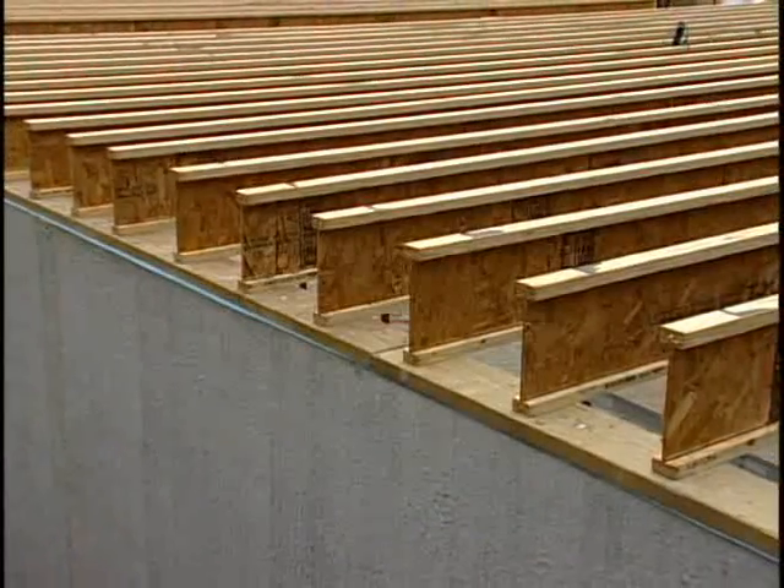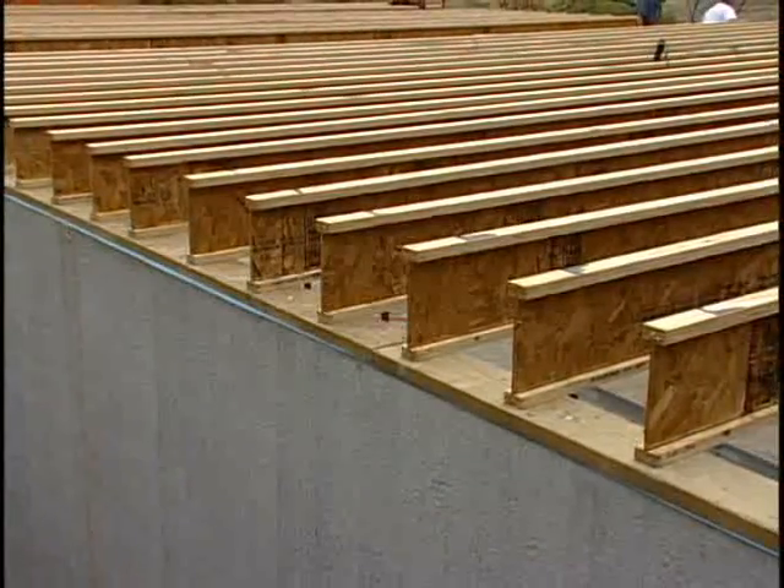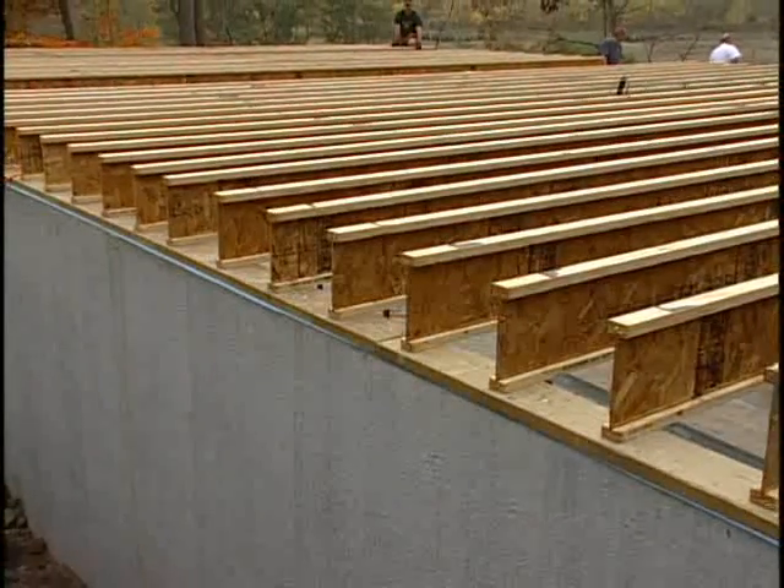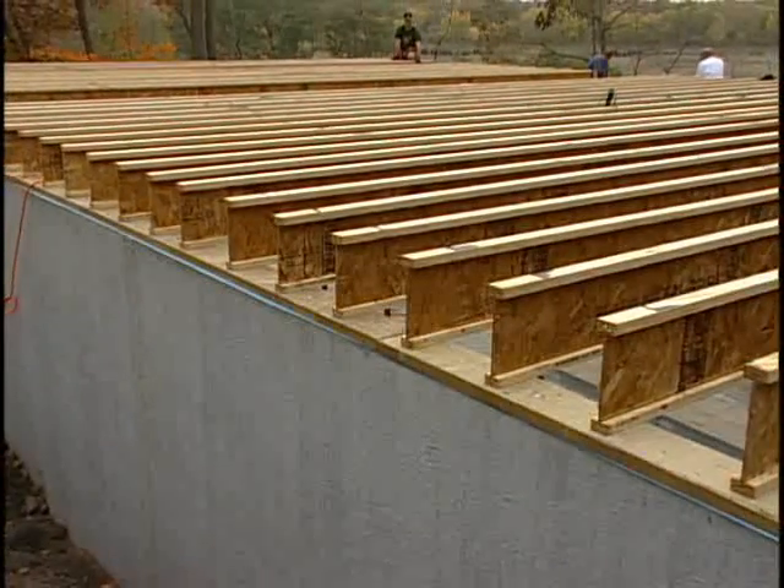The next section will cover the installation of the floor system. If you're building on a slab and do not have a floor system, skip ahead to section 4, which discusses the installation of the wall system.